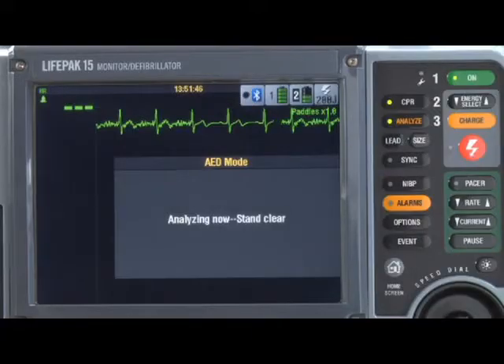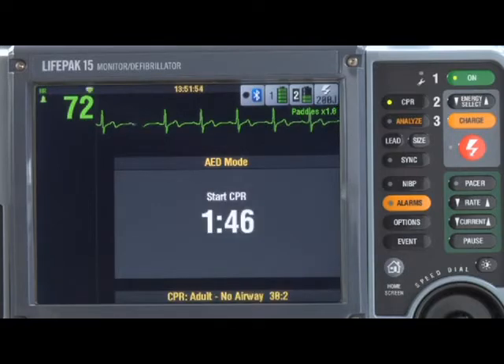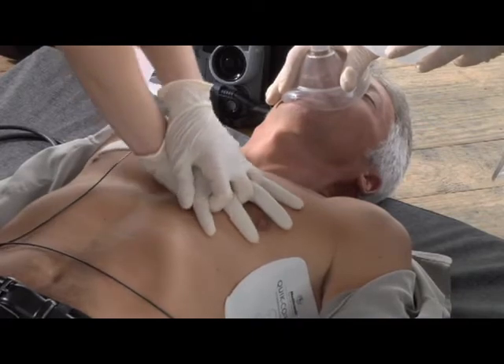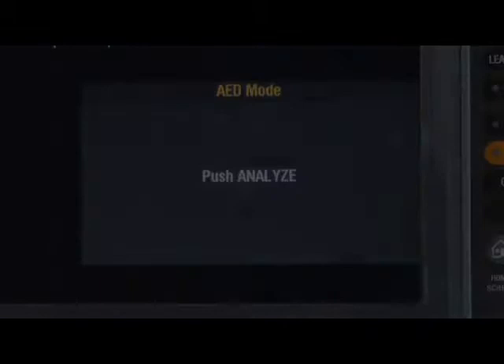Now let's go back to the beginning. You've determined the patient is in cardiac arrest, followed the screen prompts, and pushed analyze. But the AED does not find a shockable rhythm — you get the 'No shock advised' message. It then goes straight into CPR time with the metronome and ventilation prompts. At the end of CPR time, it tells you to push analyze and the cycle repeats as necessary.